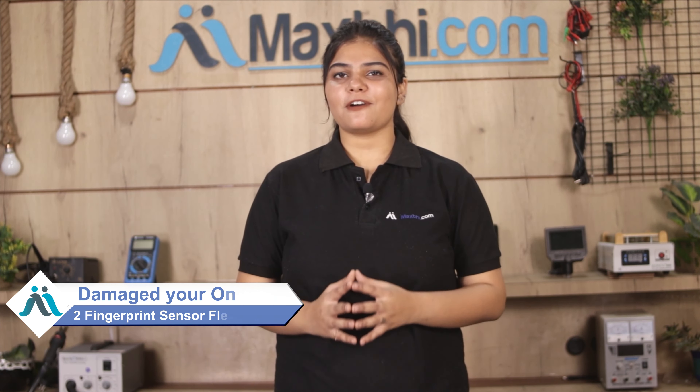Hi friends, this is Lucky from MaxBee.com. The fingerprint sensor flex cable has been damaged on your OnePlus 2's fingerprint sensor flex cable. Worried about the high repair cost of your smartphone?